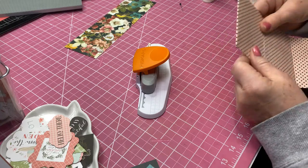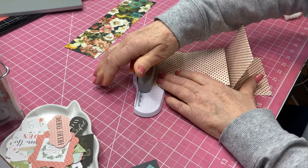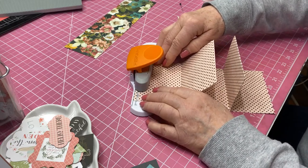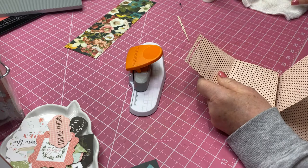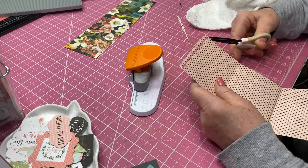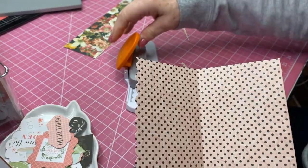Then we're going to do the other side. Those edges are so close I'm just going to take my little scissors and trim that part off — just come right up here like so and trim that off a little bit. Now we can move this out of the way. Let's make sure we've got it right — this is the top.